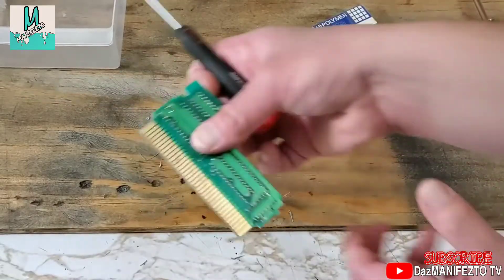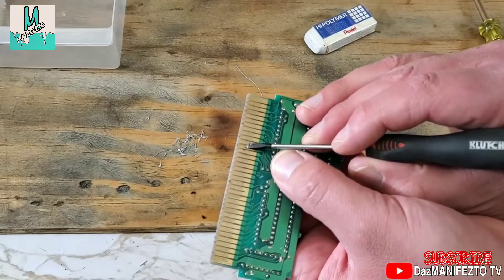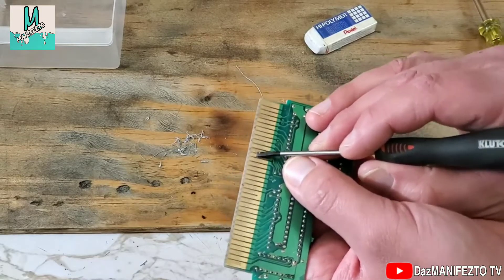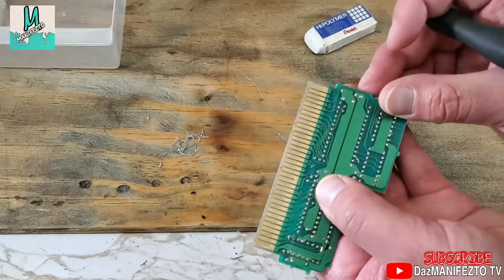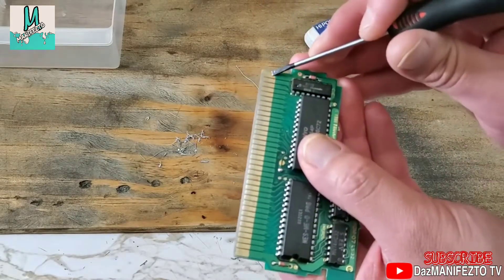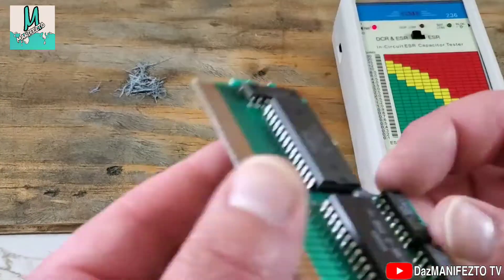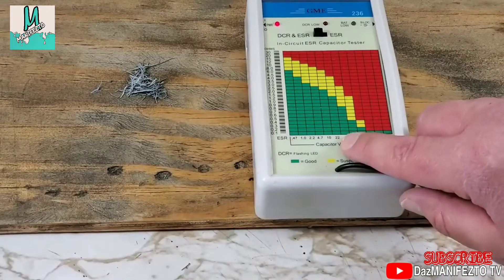This next step, I express extreme caution — be very careful. I am going to use a small flat head screwdriver to gently scrape off this corrosion. You do not want to scratch up the connections here. After all that is done, I'll finish off by cleaning up with some more alcohol. Now let's test that capacitor that I talked about earlier. It has a rating of 22UF, or microfarad.